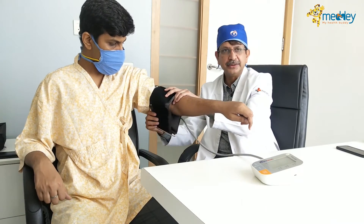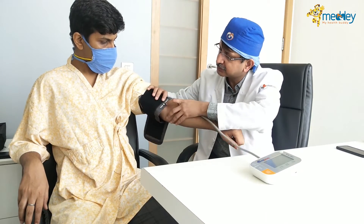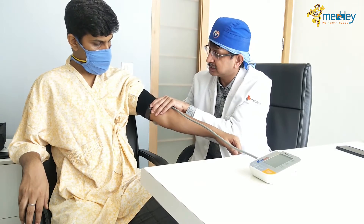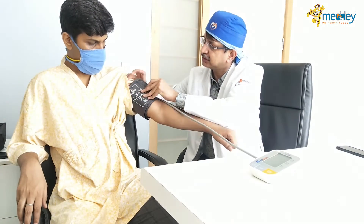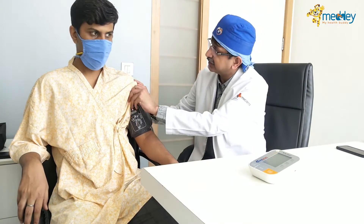For blood pressure measurement, you have to use the right size of cuff and measure blood pressure on both limbs, using whichever gives a higher reading. When tying the cuff, find the artery mark — this should be in the middle of the arm with at least one inch gap above the elbow, so the elbow can move freely. Clothes should not be too tight around the arm.